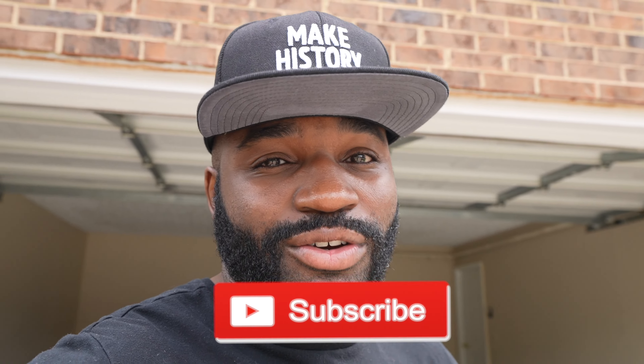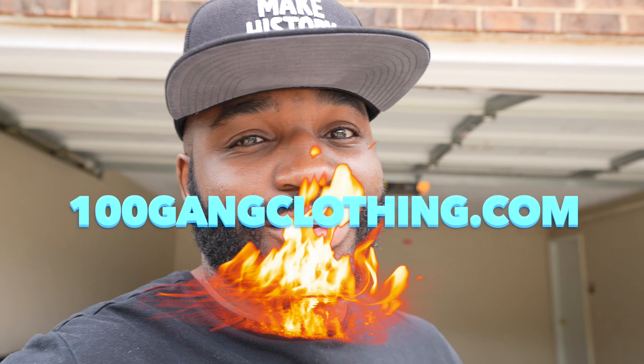As usual, if you're new to the channel go ahead and subscribe. If you've been with the channel, I really really appreciate it. Go ahead and get you some merch from 100gangclothing.com. I'll see you guys again soon. Let's go.